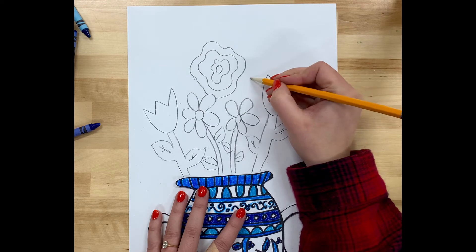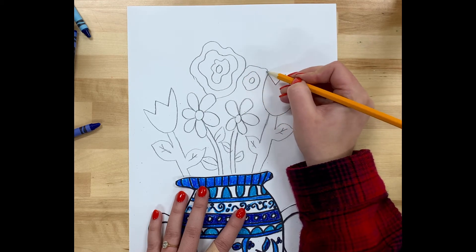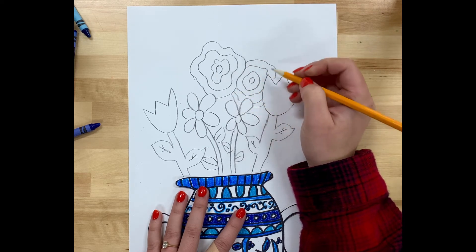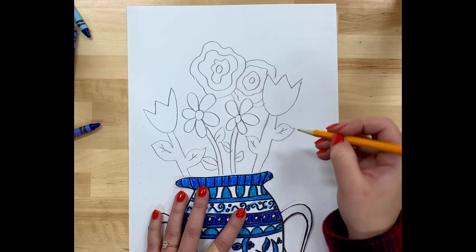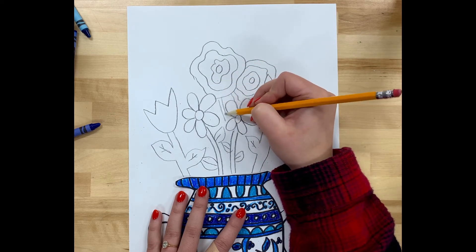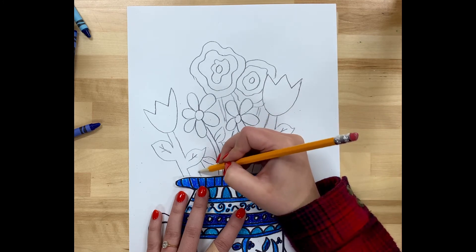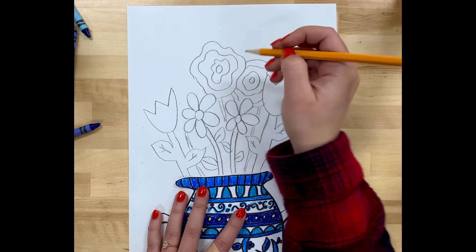Here I'm drawing my own made-up kind of flower by drawing a circle and then circles around it. Notice how my circular shapes aren't perfect circles — they're kind of lumpy and bumpy. If you go outside in nature and look at plants and flowers, you might notice they're never perfect. So you do not need to have your flowers look perfect.